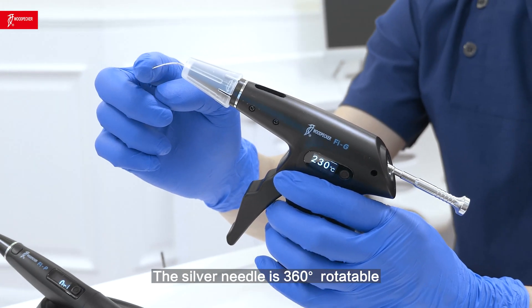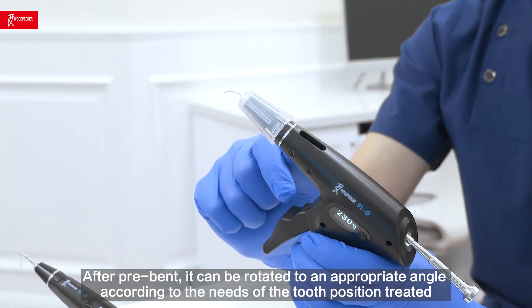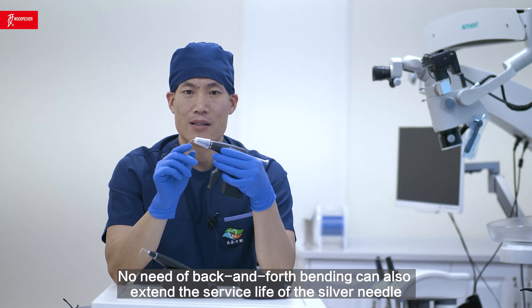The silver needle is 360 degrees rotatable. After pre-bending, it can be rotated to an appropriate angle according to the needs of the tooth position being treated. No need for back-and-forth bending, which can also extend the service life of the silver needle.